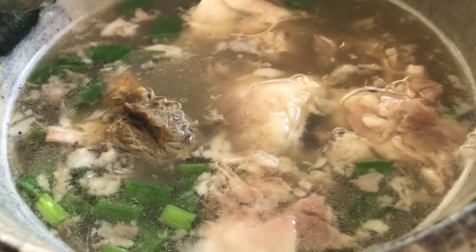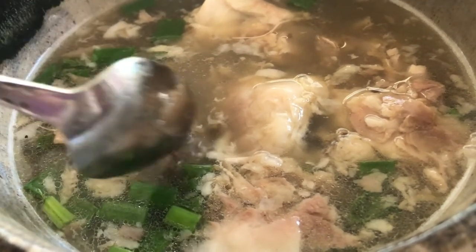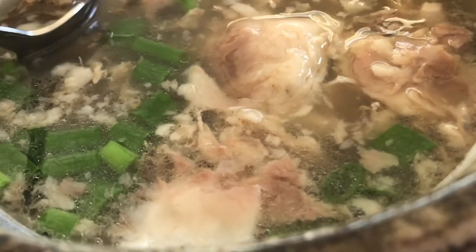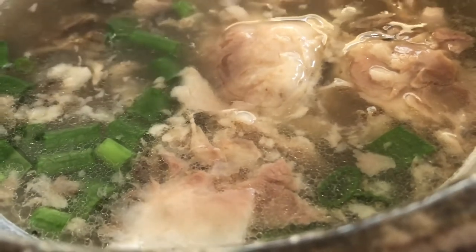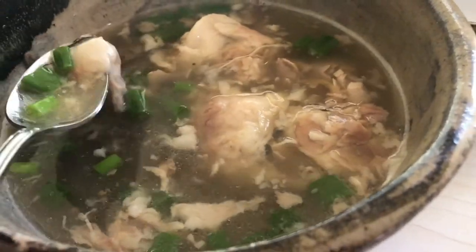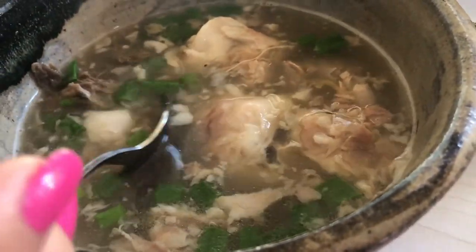Now is where you add all your ginger, your salt, your pepper. You can see all that fish fat has broken up in the soup, and again it looks a lot like pig's feet soup. It's completely yummy.